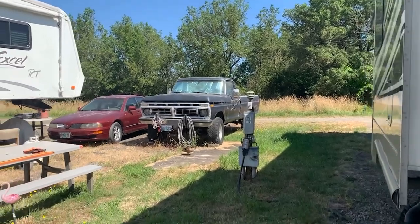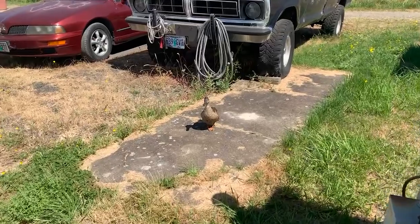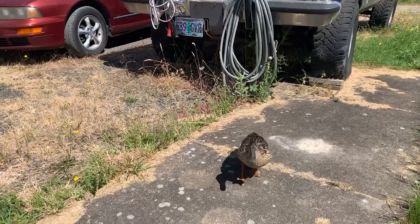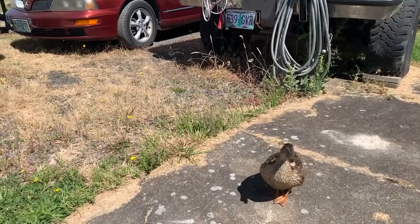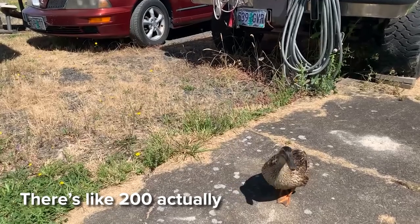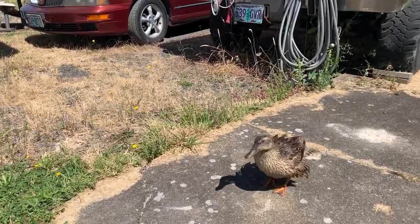We're at an RV park in Harrisburg and we have these fun little ducks that just seem to want to come and visit us all the time. They don't seem too afraid of humans — we call this one Gary. He just walks right over like it's no big deal. He won't let me pet him but he doesn't mind saying hello. There are three or four of them around here, and this one is definitely not afraid of humans at all.